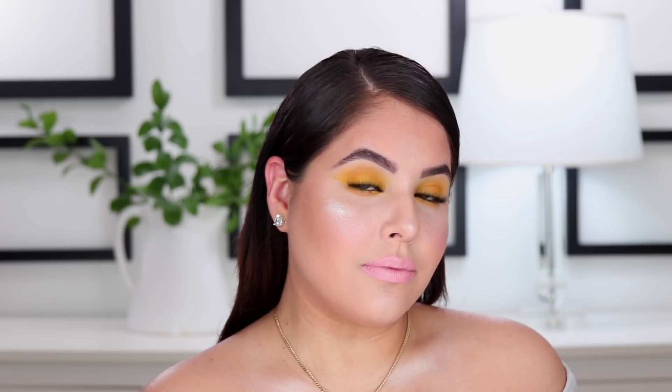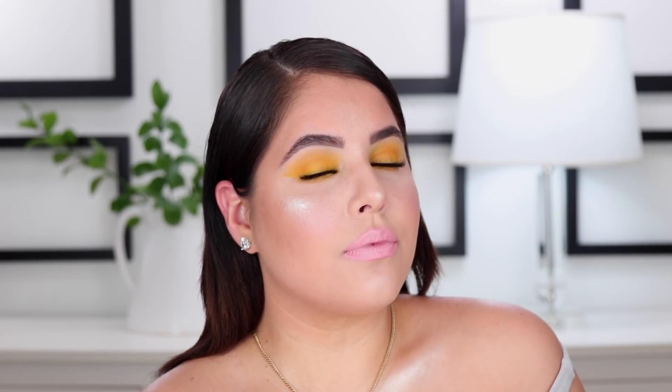Hey guys, it's Nelly, welcome back to my channel. I can't really move because this is going to come undone — this is actually a sports bra, not technically an off-the-shoulder shirt. Today I'm bringing you guys this look right here. I just wanted to sit down in front of the camera and play with some color, do something that looks so youthful, so summery, and just so pretty.